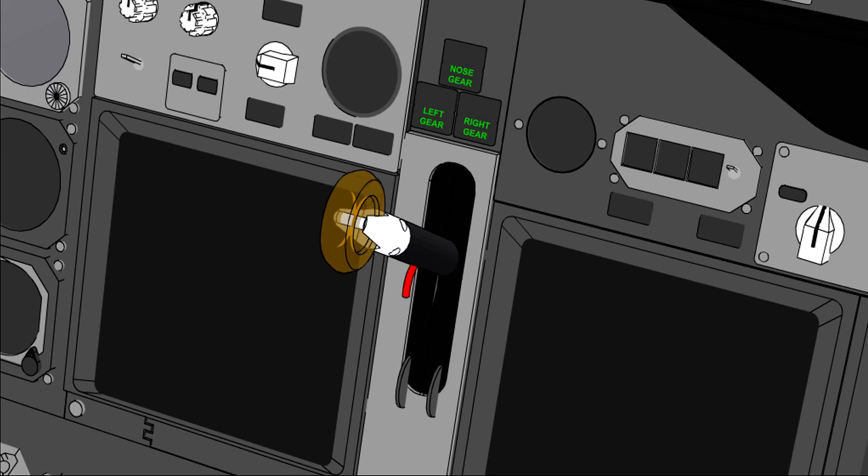In this lesson, we will look at the indicating systems used to keep the crew informed of the position of the landing gear. We will then look at a typical hydraulically operated landing gear extension and retraction sequence.